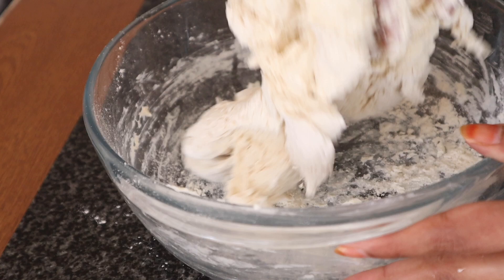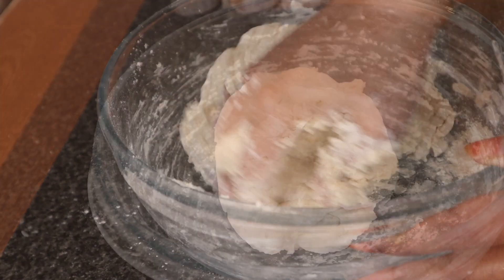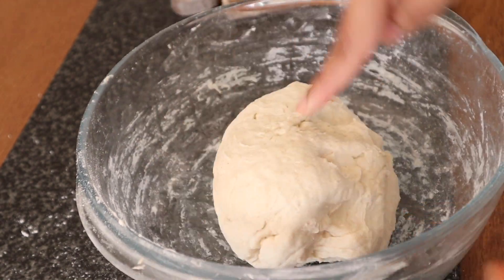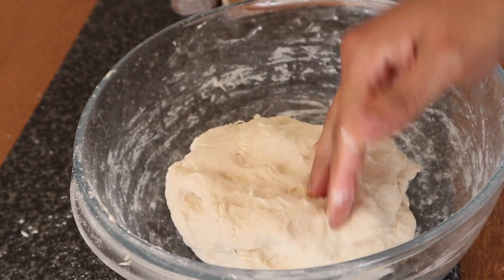This is 2 cups of milk. As the baking powder, you can use the oil.